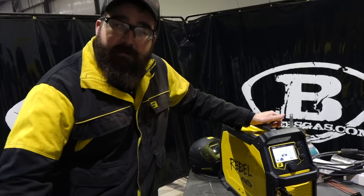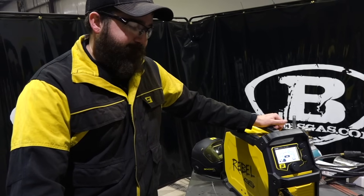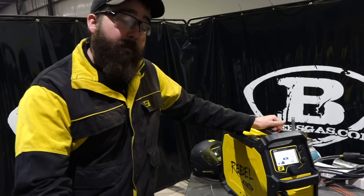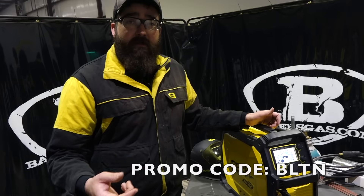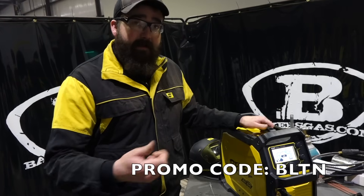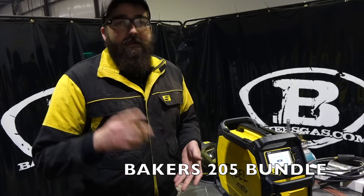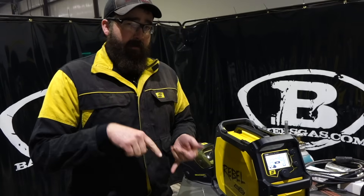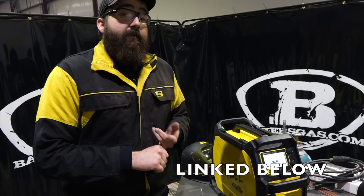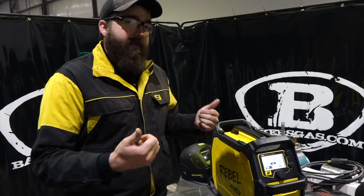Alright folks, thanks for watching. Thanks to special guest John Mench from ESAB for coming out and bringing this unit to us. Stay tuned for more videos — there's going to be more coming up on this unit. If you use promo code BLTN, which stands for Better Late Than Never, you're going to get a free ESAB beanie. We're also going to put together a bundle package for $205 — wire, tips, and all the accessories to get you up and running when you order this machine. You can pre-order now, they will be available soon. Buy the bundle, it's worth it — $205 bucks. Thanks again for watching.